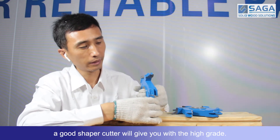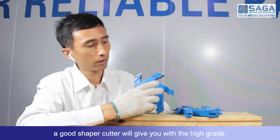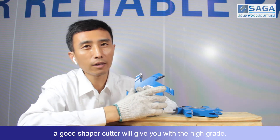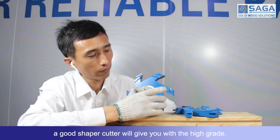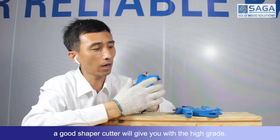And finally, a good shape of counter will give you a high grade.